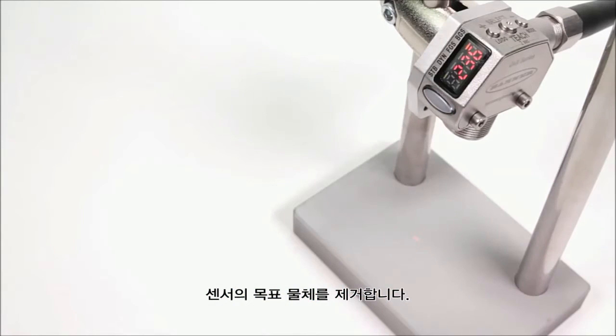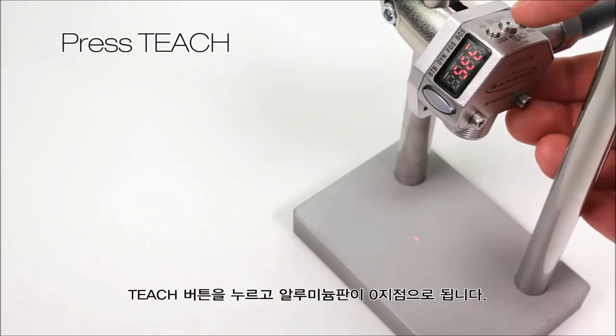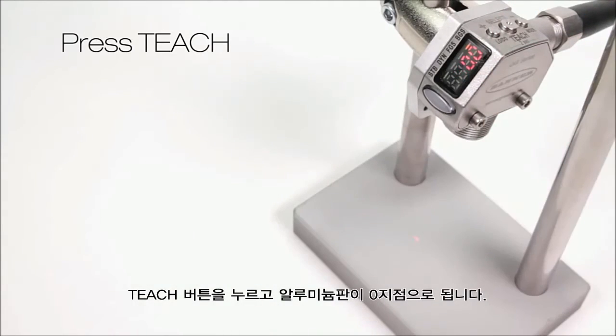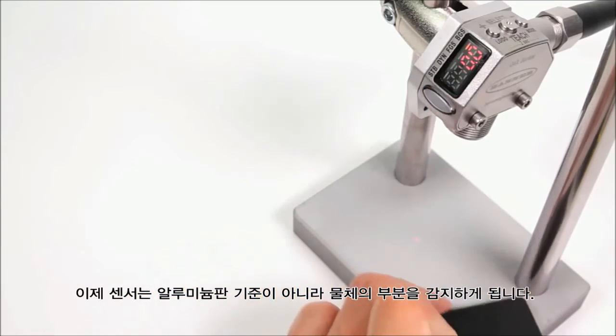Remove the target piece. Press and hold teach for two or more seconds. Press teach again — the aluminum base is now the zero point. The sensor now detects any part of the target, but not the aluminum base.